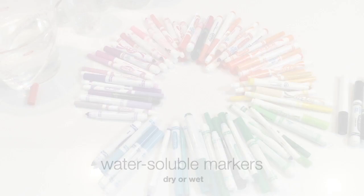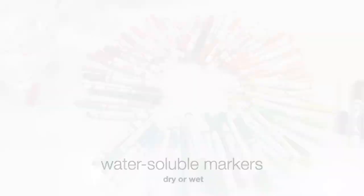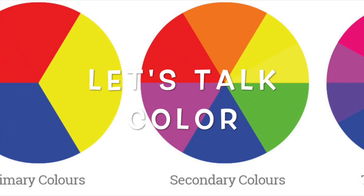You're gonna need some empty bottles, preferably clear. You'll also need some water-soluble markers — they can be your old dry markers that you can't really use to draw with anymore, or you can use wet ones. In order to use markers to make your new watercolors, you're gonna need to use the color wheel.